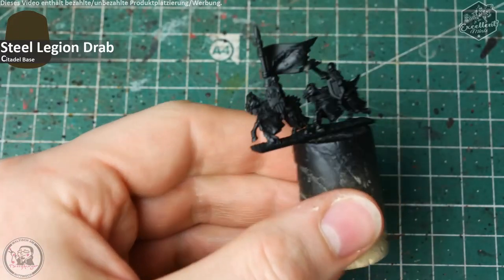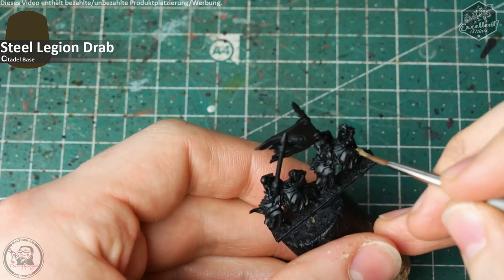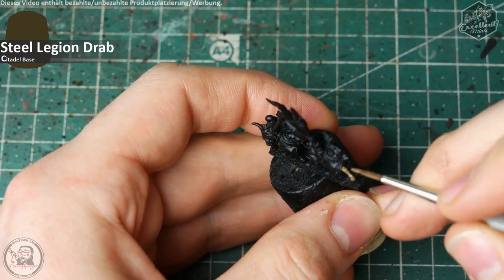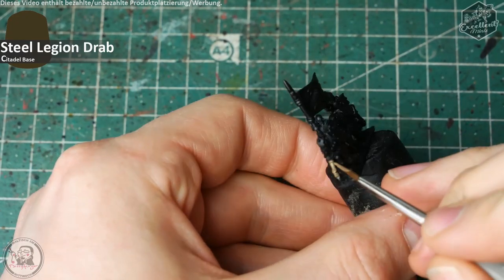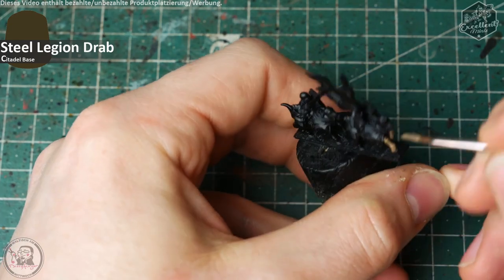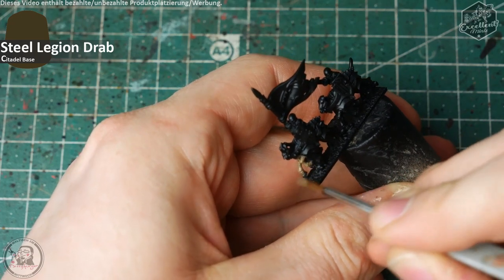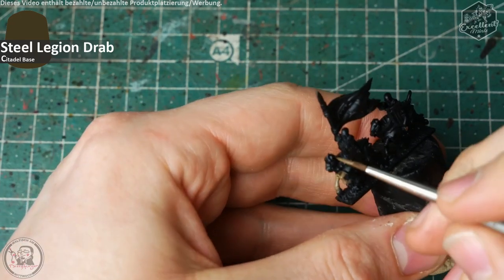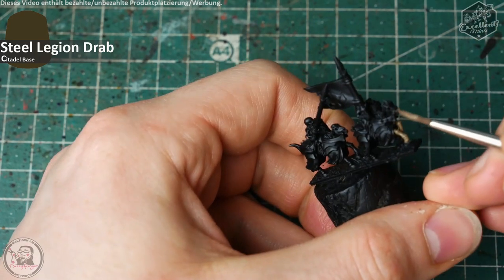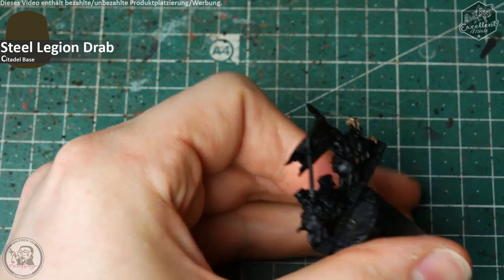Wir starten hier mit dem schwarz grundierten Miniaturenstreifen auf meinem Weinkorken-Paint-Handle. Ich starte mit Steel Legion Drab, einem dunklen Kaki-Ton für all die Knochen- und Holzelemente, um diese einmal vorzubereiten. Einige dieser Elemente liegen unterhalb des Modells und auch unterhalb der Kleidungsstücke, die vom Pferd herabhängen, und die würde ich später sehr schlecht erreichen.